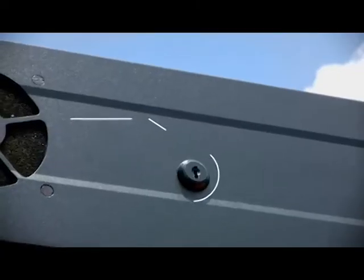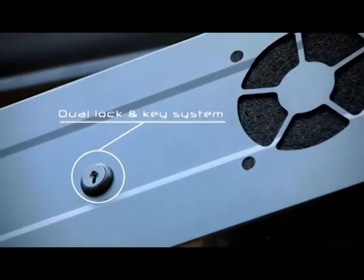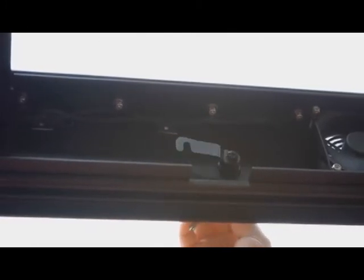Unlike some units which have simple screws as their security measure, the TV Shield Pro has dual high-strength chamber and keyed locks for the ultimate safety and security. We at PEC believe that all Pro-grade enclosures must provide protection from theft, tampering, and vandalism.